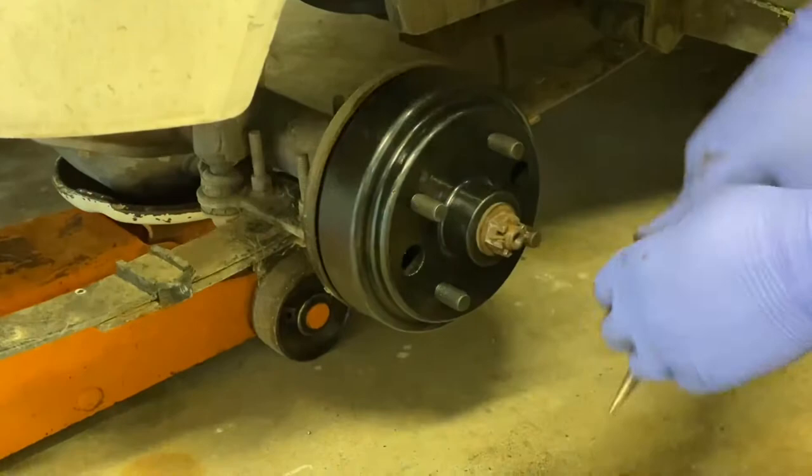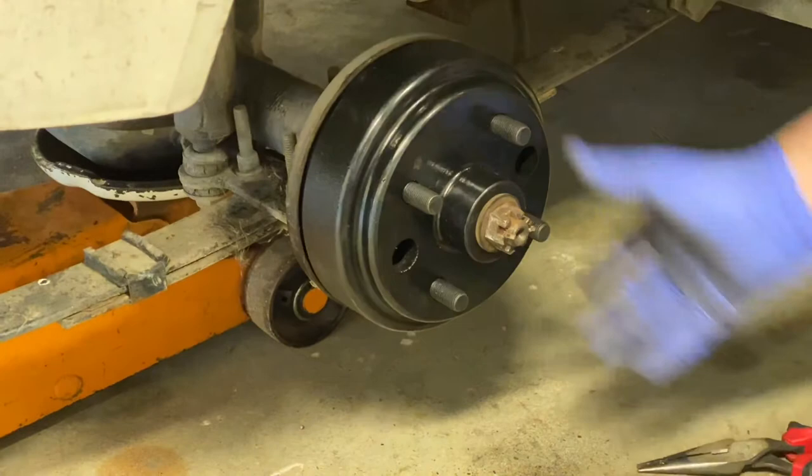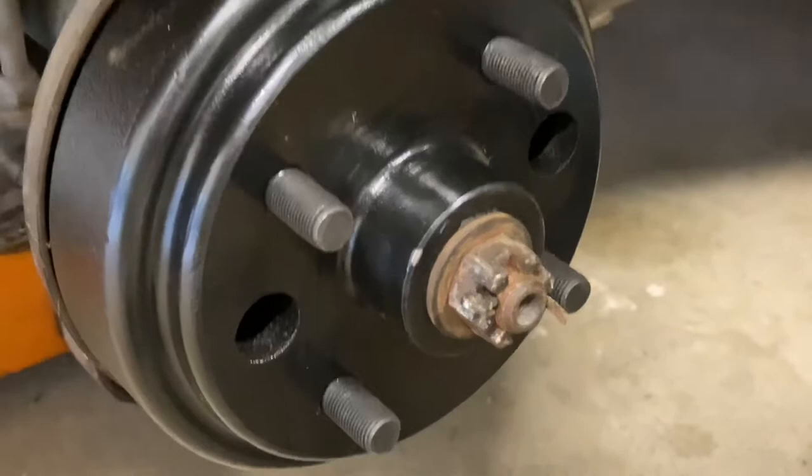And that hub is replaced. We're going to put the wheel back on and that will be it.